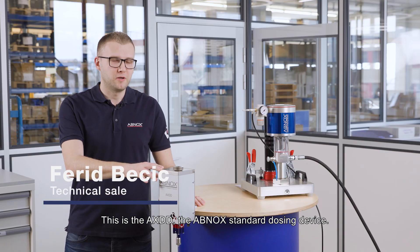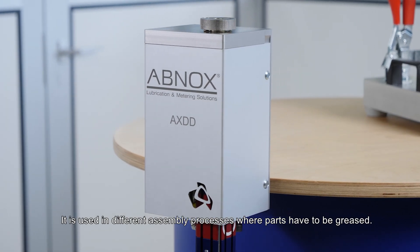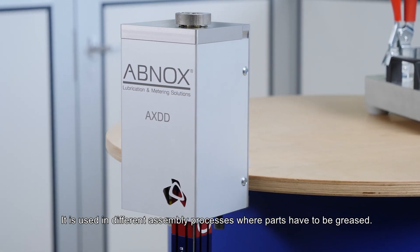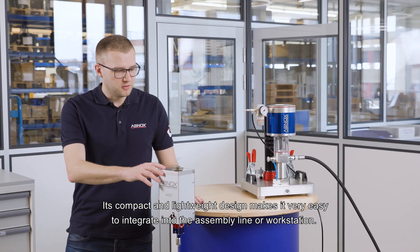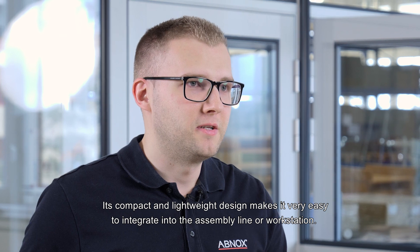This is the AXDD, the ABNOX standard dosing device. It is used in different assembly processes where parts have to be greased. Its compact and lightweight design makes it very easy to integrate into the assembly line or workstation.